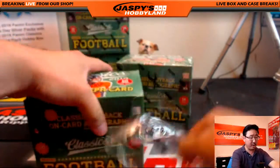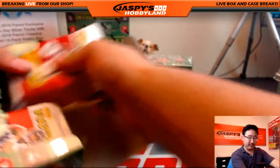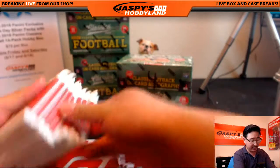We're expecting to see one autographed card on average. We have seen some boxes that are above average. We'll see what happens with this one. Thank you for buying in. Good luck, sir.